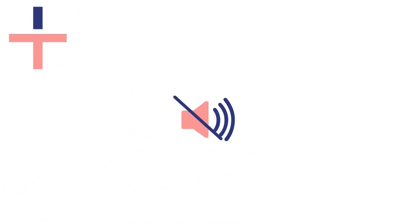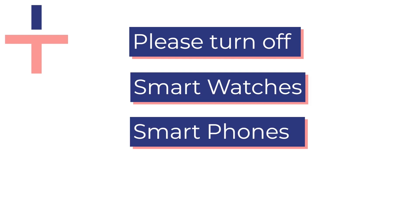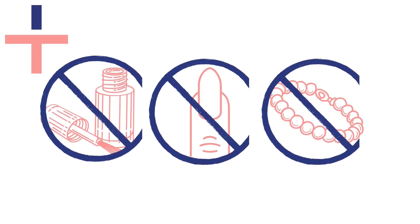Before taking your sleep test, turn off any other transmitting devices in your room. These include smart watches, smartphones, and headphones, which can interfere with your test. Remove all tight clothing, jewelry, and nail varnish or artificial nails, as these can also interfere with the readings and test accuracy.